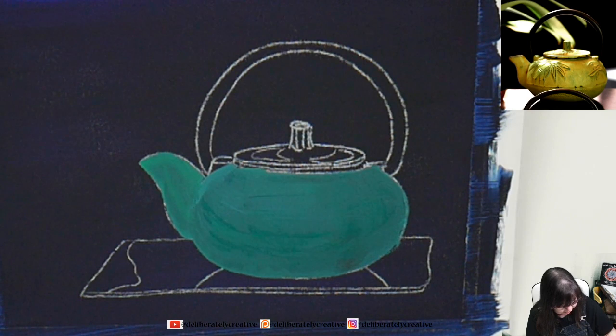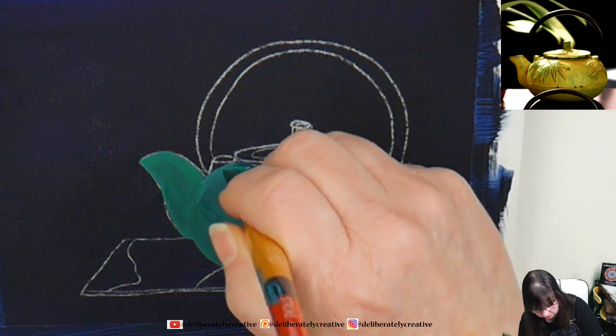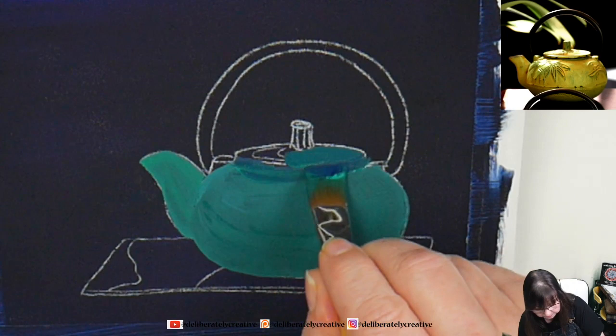I'm going to make it a little bit darker by adding some more Prussian blue. I didn't put out a ton of paint this time — I'm trying to be a better manager of my paint. It's always tricky because you want to have enough paint out to show you, but not so much that you're wasteful.